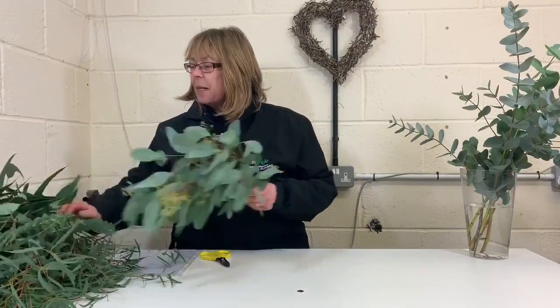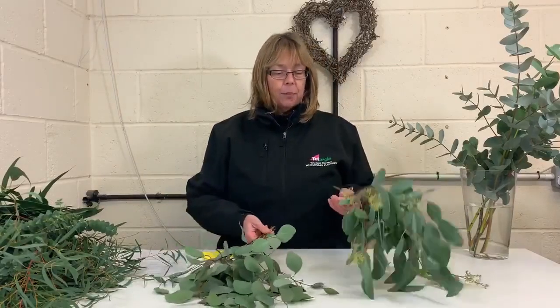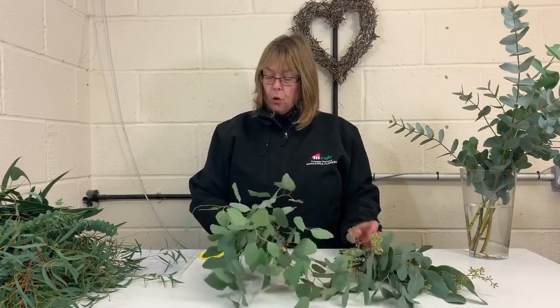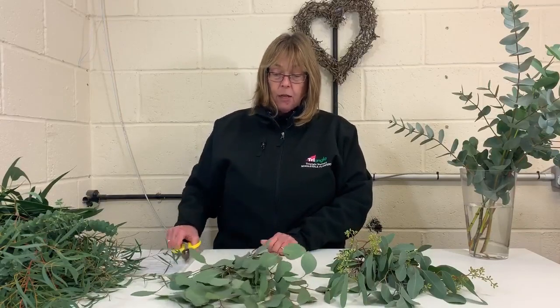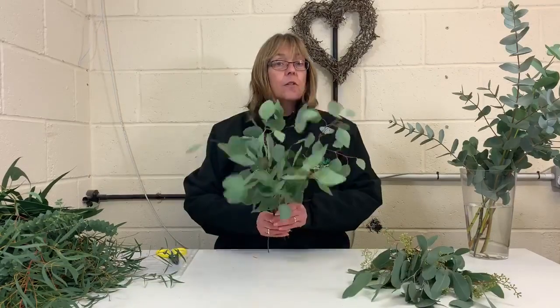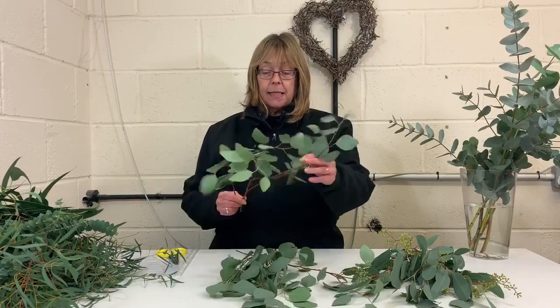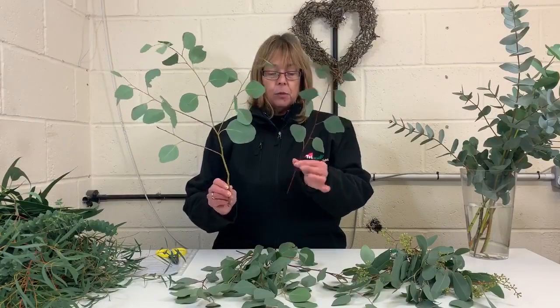Next we have populous. We have two different types of populous: without berry and with berry. Populous is known as the poplar box or bimble box — I think it's an Australian common name for it. This is actually a 150 gram bunch, so obviously much lighter than the other bunches I've shown you. The same principle holds though — you'll get a mix of stems, so you can get one quite hefty stem and one smaller stem.